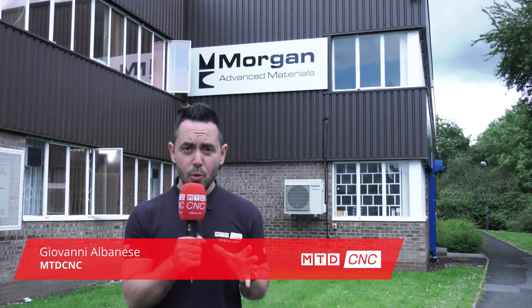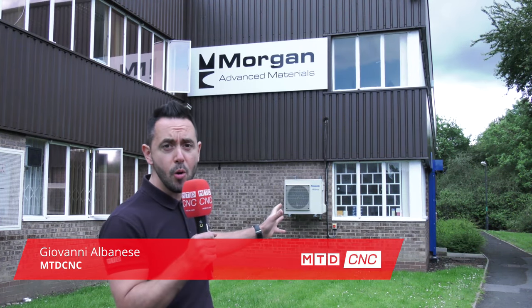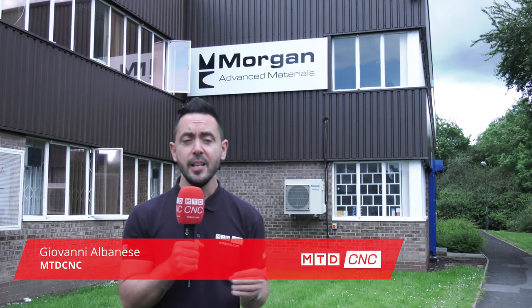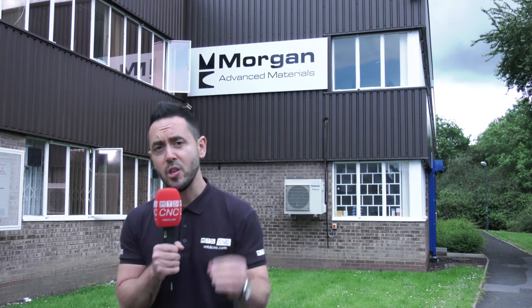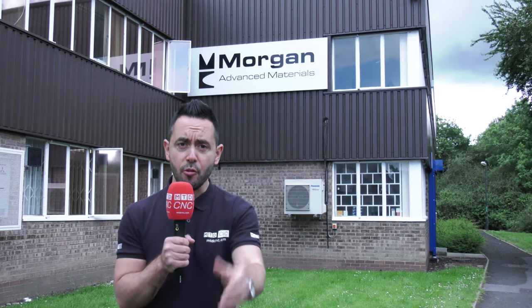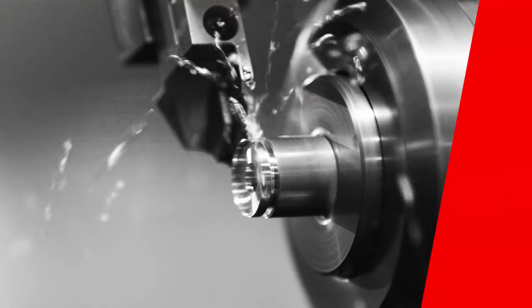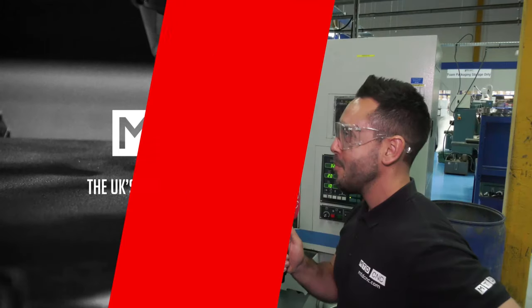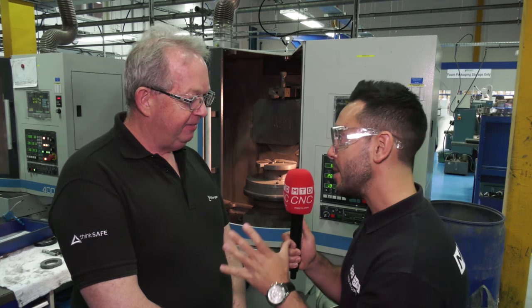MTD CNC have travelled to Redditch to the home of Morgan Advanced Materials. We're here on behalf of Bison to see how their products are coping with the challenges of ceramic grinding. Martin, thanks for having us here today at Morgan Advanced Materials.